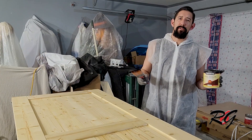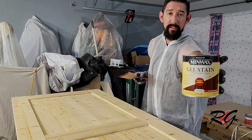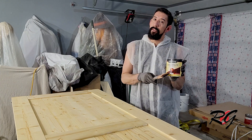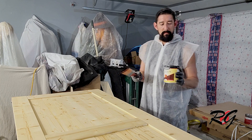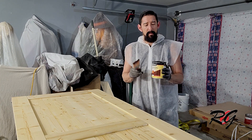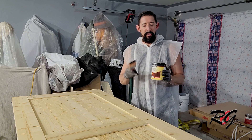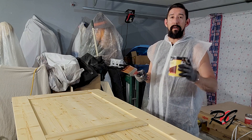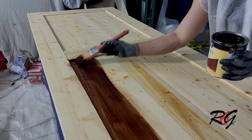Now that our pre-stain is dried it's time to actually stain. I'm currently using a Minwax gel stain — it works pretty fantastic. This is mahogany colored; you can use any stain you like, they all work fairly the same. A gel stain you need to brush out a little bit more, but it still works fine and is usually really good with deeper colors. So let's slap some on and see how it looks.